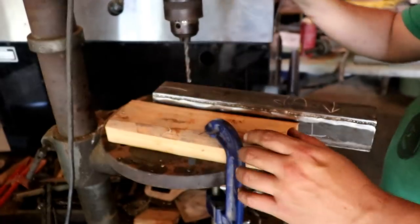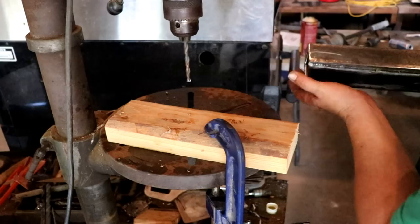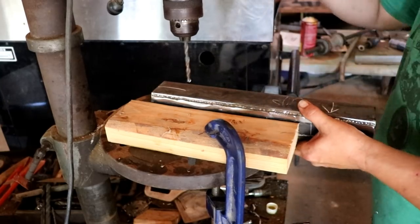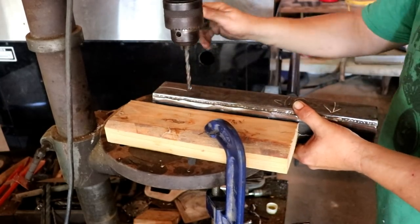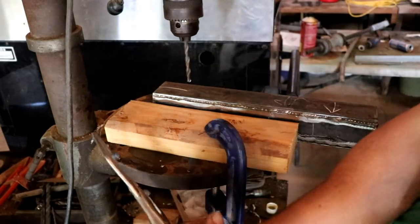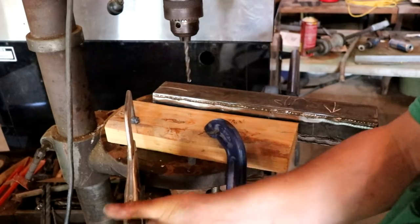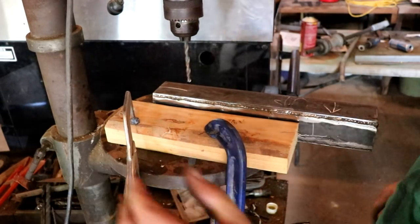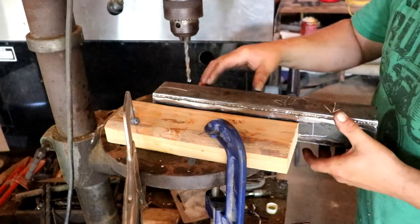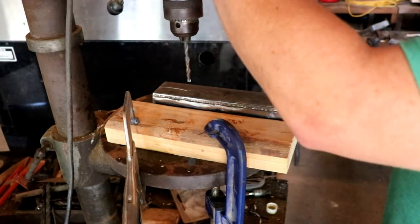This whole drill press has seen better days. And unfortunately for me, this has gotta be a tapped hole. So we got her lined up pretty good - we'll crank her down and I'll just throw in another clamp over here, just whatever you got laying around. I know all of us don't have the best tools. Sometimes you gotta improvise. You could set up another one on this side, but I got a nice long piece here so I can just drill it.